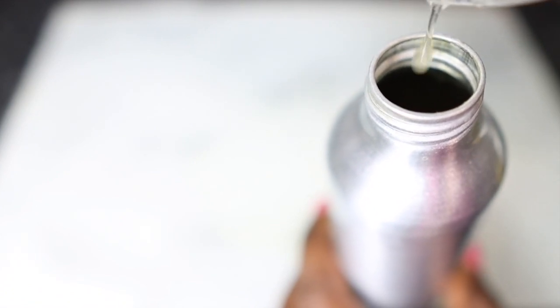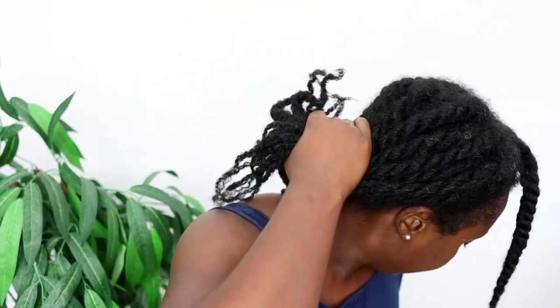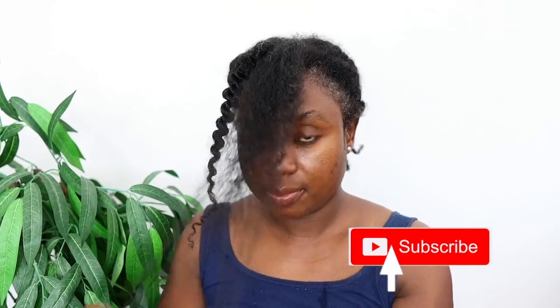That's essentially it — all done. I'm just transferring it to my spray bottle so that I can easily use it. This spray can be used overnight to help stimulate faster hair growth, or you can use it every day as part of a styling routine. I like to use mine usually overnight — spray and go. But in this instance I was just showing you guys how you can use it to style your hair as well. My hair at this point is pretty dry, though it is clean, so I will be using this to moisturize my hair.